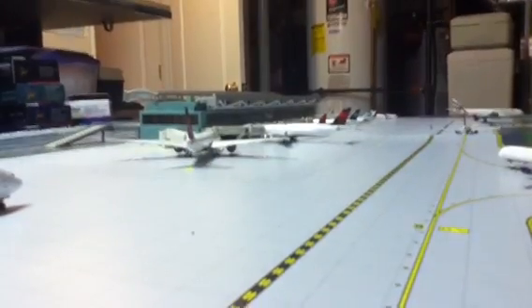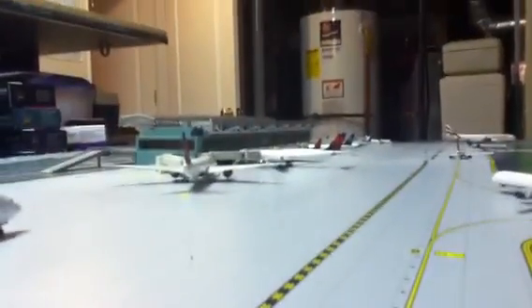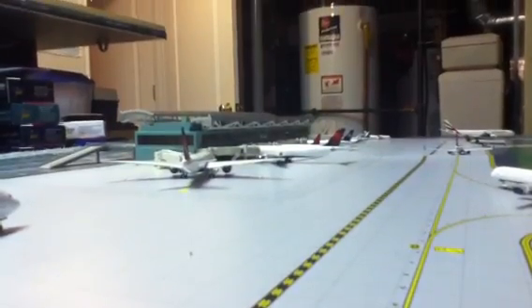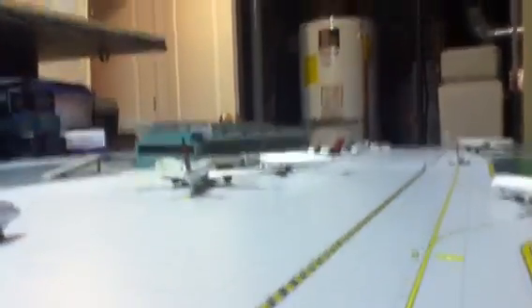I hope you guys just take a couple minutes out of your day and send an email to Gemini Jets. If you like any of these models, hopefully you will help us out.